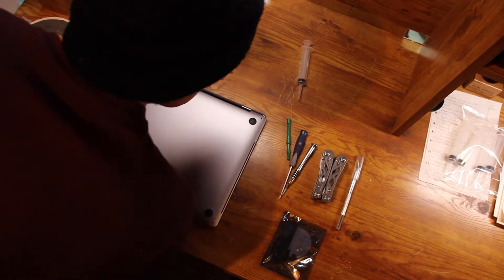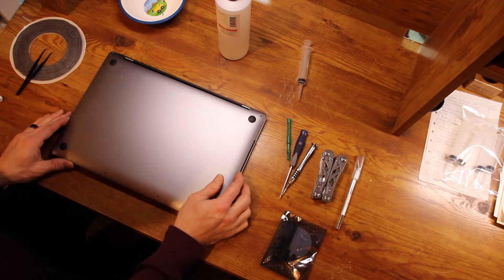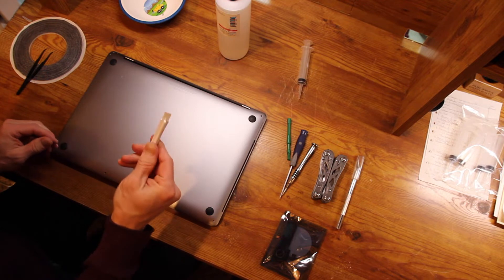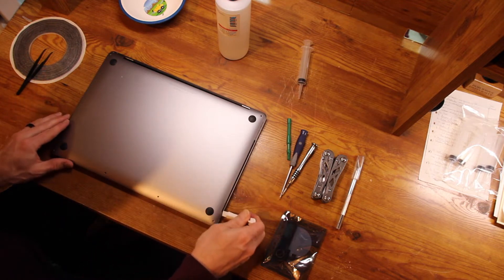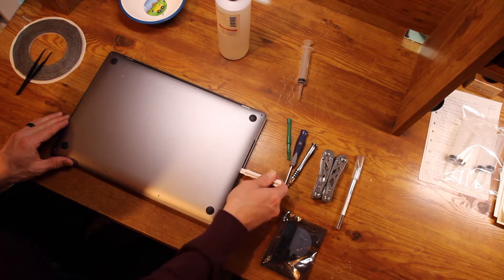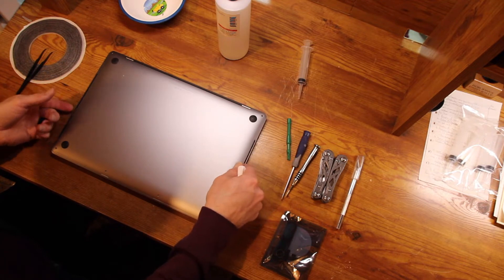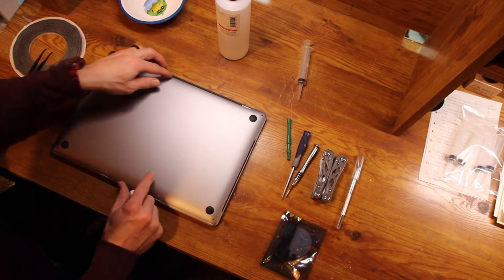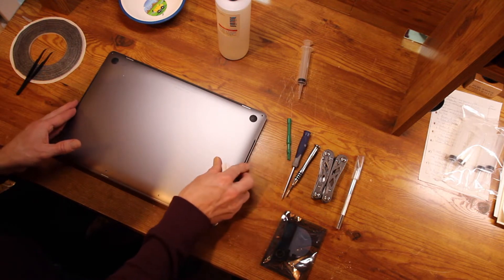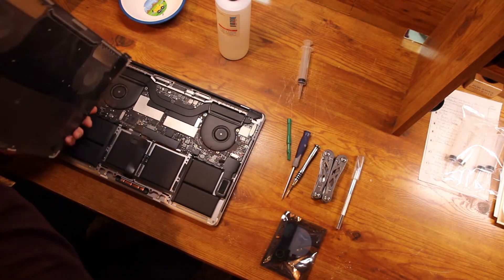Getting the panel removed is a little tricky — the pros make it look a lot easier than it is. Basically you want some sort of plastic pry tool. Once you get the screws off, get in and pry up — there are two clips on each side. Pry all the way around, then slide it down and pull it right off.